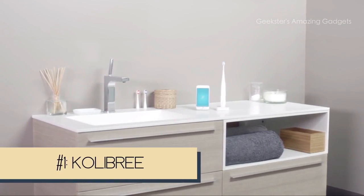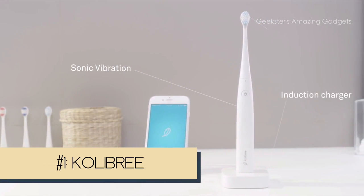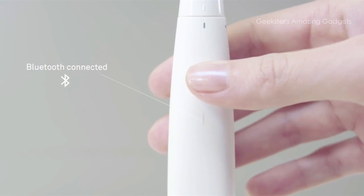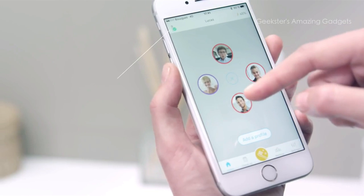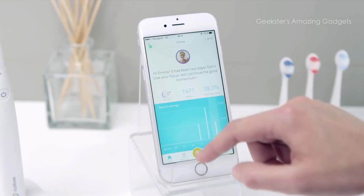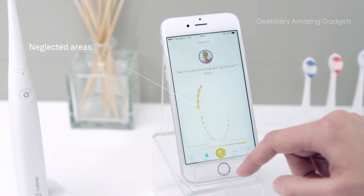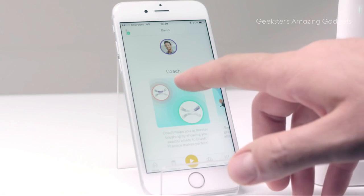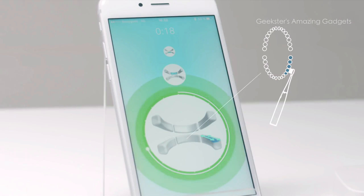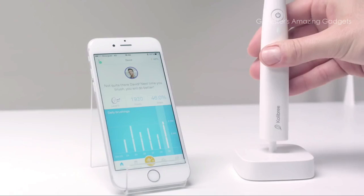My name is Colibri. I'm a connected toothbrush — wait until you see what I can do for you and your family. I'm here to make your smile brighter than ever. What if you could make toothbrushing a fun and productive experience for the whole family? What if you could get real-time precise information that could improve your dental health day after day? I can show you in real time where to brush and for how long — step by step, just follow my lead. I'll be your coach and with me you'll never miss a spot.